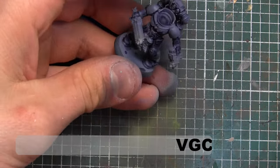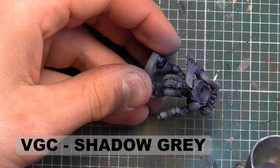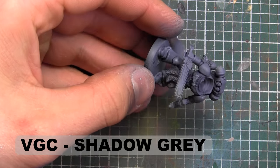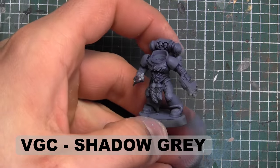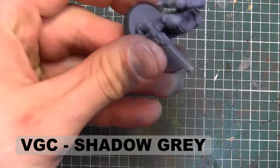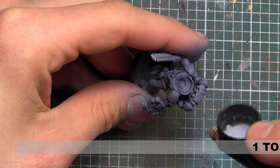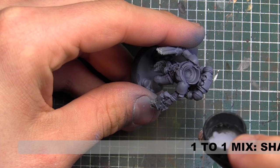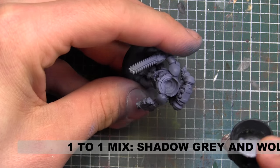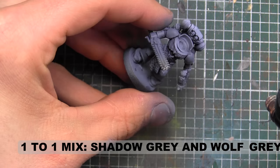Now that the washes are all dry, we're just going to go back and reestablish some of that base color, once again using Vallejo Game Color Shadow or Sombra Grey. Then we're going to go in with a one-to-one mix of Shadow Grey and Vallejo Game Color Wolf Grey to create our first highlights.